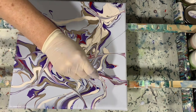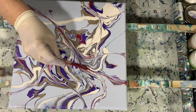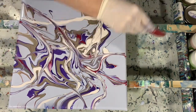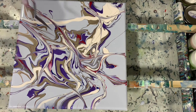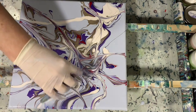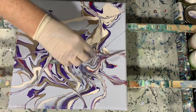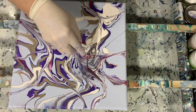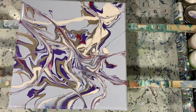Adding some more of that Barn Red Shimmer. It's always fun to just play with your painting to get it exactly the way you want it. Since I've started adding some more of that red, you can just see how it's really enhanced this painting. Sometimes red likes to take over, but not in this case.